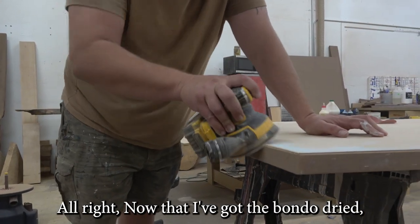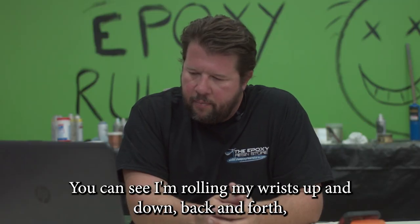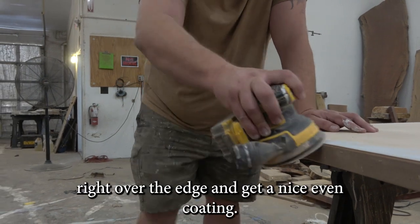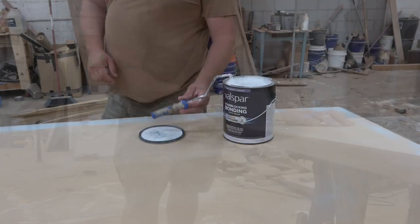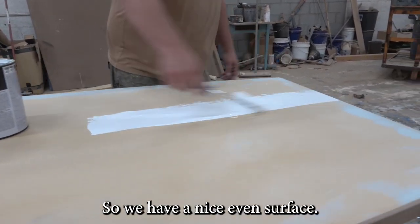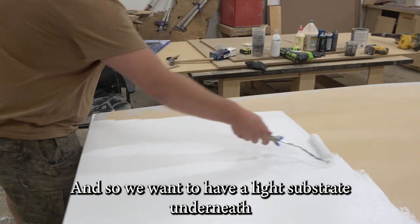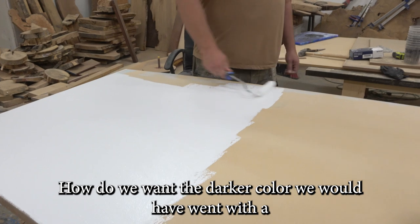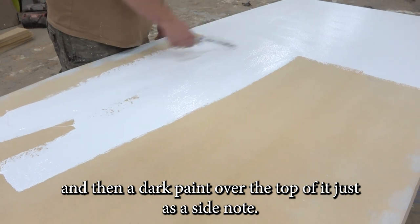Now that I've got the Bondo dried, we're going to come through and go over our edges with 220 grit. You can see I'm rolling my wrists up and down, back and forth, making sure we don't dwell in any one spot — I want those edges to be nice and rounded so when we pour the epoxy, it flows right over the edge and we get a nice even coating. Now we're adding a bonding primer for a nice even surface. I selected a light color because this is going to be a white marble top — we don't want any dark colors showing through. If you wanted a darker color, you'd do a bonding primer and then a dark paint over the top of it.